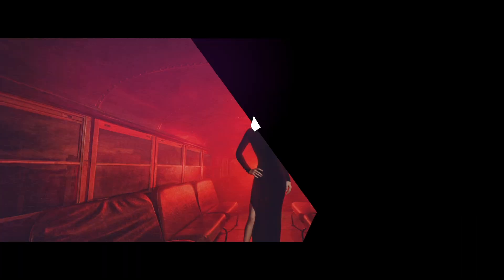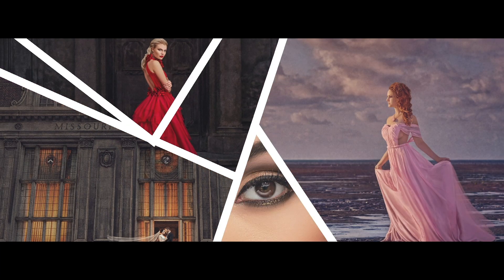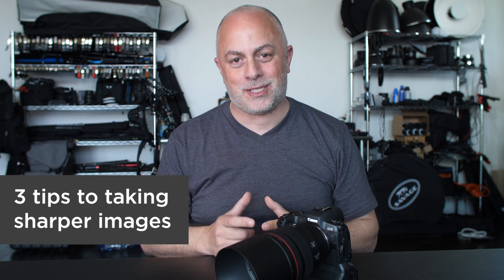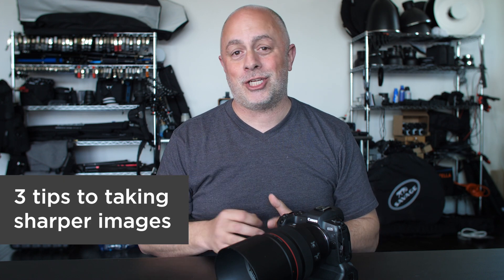Are you tired of taking blurry pictures? Here are three tips to better camera technique. My name is Sal Cencata and today I'm gonna share with you three tips to taking sharper images.